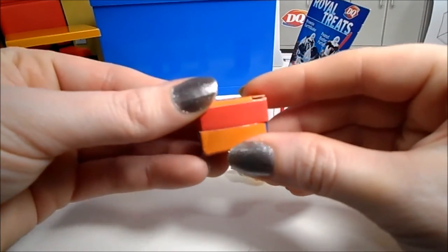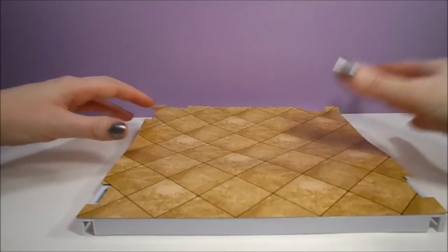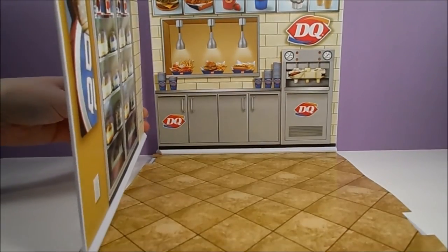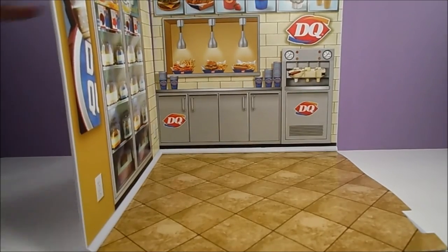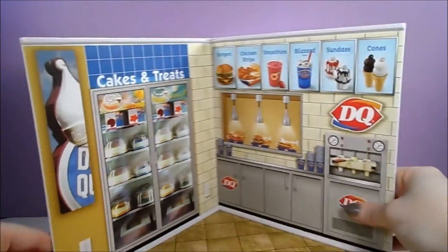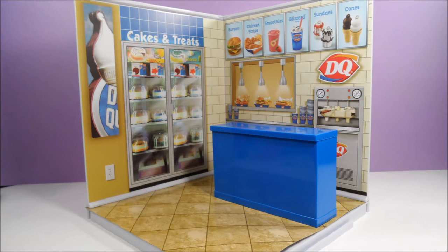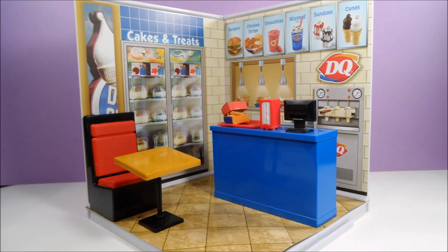Now let's assemble the store. You start off by placing the wood-looking piece of paper on top of the white plastic floor. The two walls snap into the base of the floor, and the tops of the walls are secured together with a little L-shaped piece of plastic. The shop may look a little small, but there's room for the counter, the booth seat, and the table, and then you can place the little accessories wherever you like.